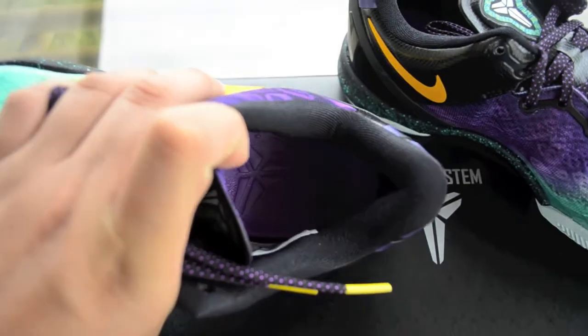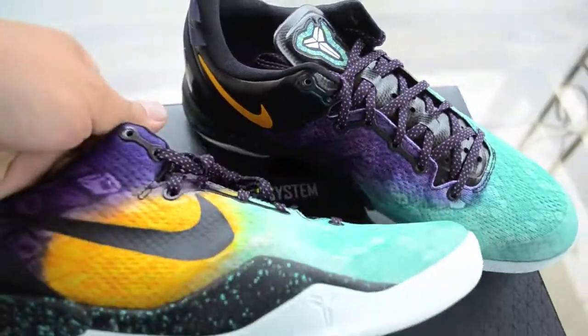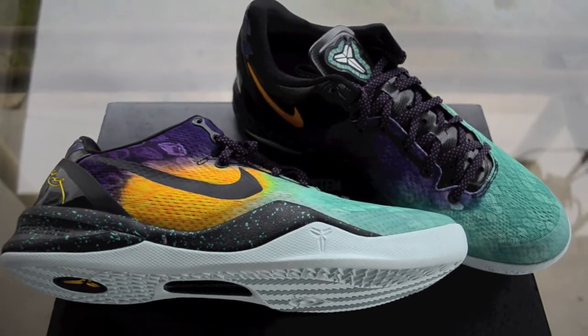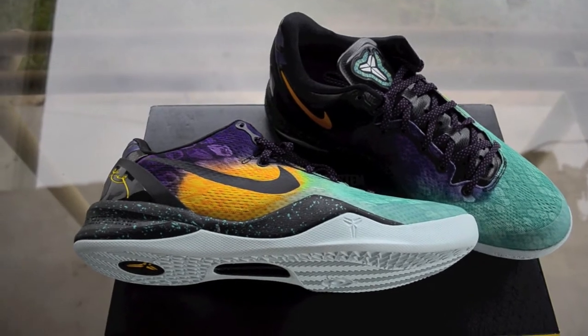Kobe logo right there — pretty dope shoe. I had to drive about 30 minutes to pick this up, but it was really worth it. Alright guys, conscious cousin, like, peace.